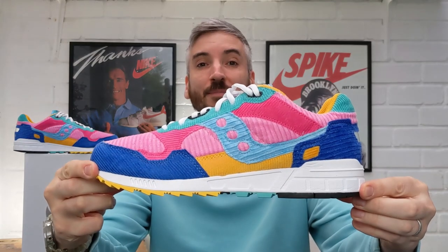Hey! Welcome to Cow Free Kicks. On this channel I review leather-free sneakers only, and this video is all about the Saucony 5000 Patchwork.